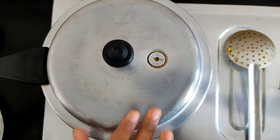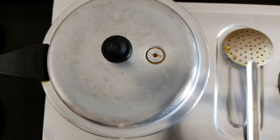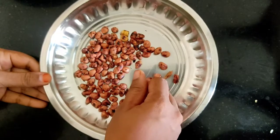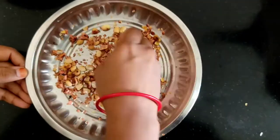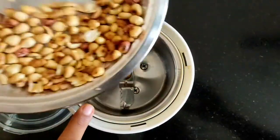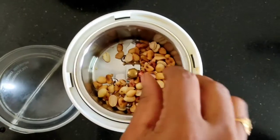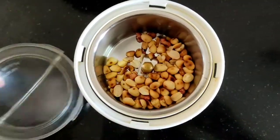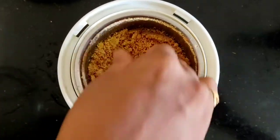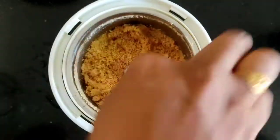Now cook in the cooker and put it in 4-5. Then take the cooker and put it in a mixer jar. Let's add some color, and the color is well made.